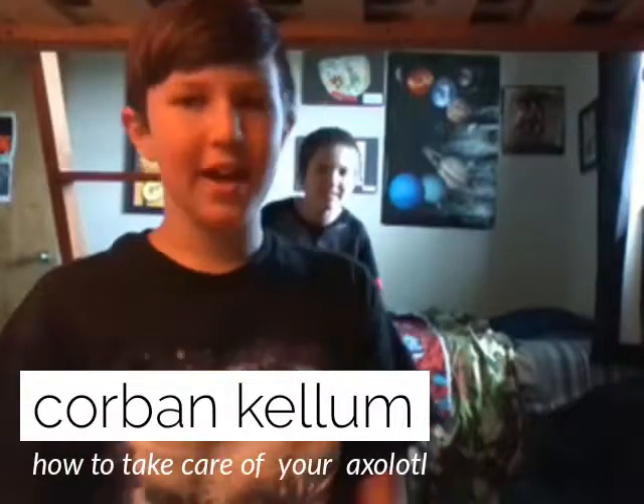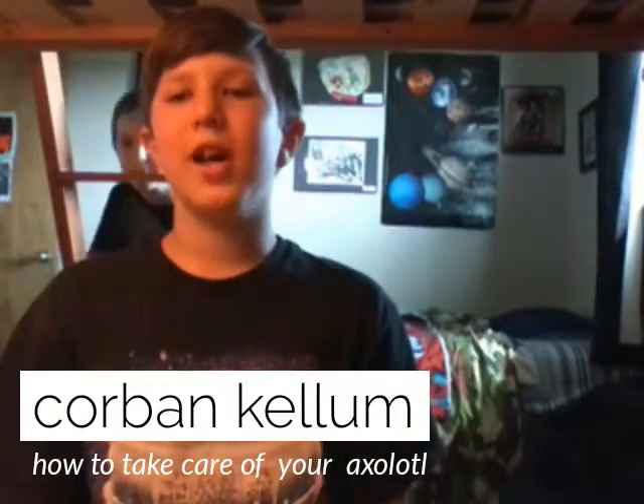Hey guys, what's up? Ultrafilms today, and today we're going to teach you about how to take care of your Axolotl. Don't forget to subscribe to our YouTube channel. Let's get to this.